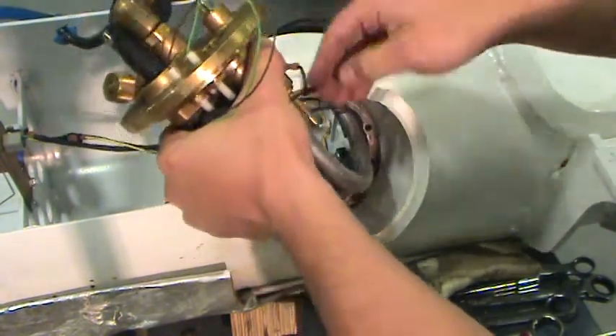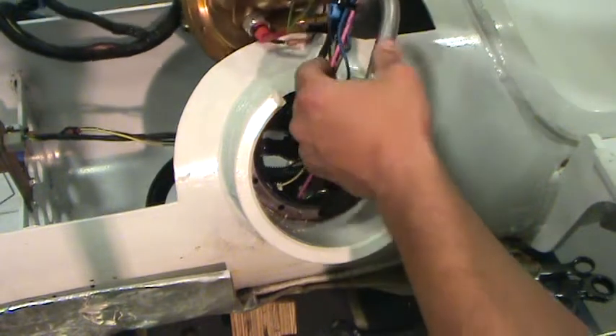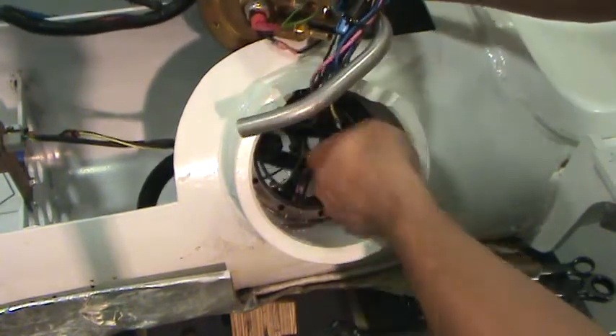Position the multivalve on the top side of the port using caution that it does not fall. In-tank components can now be serviced through the access hole.